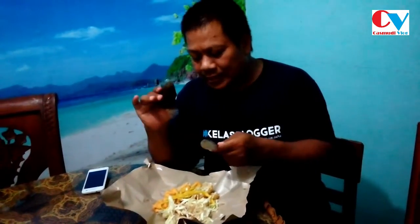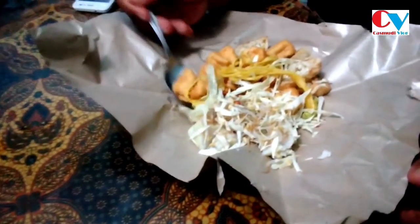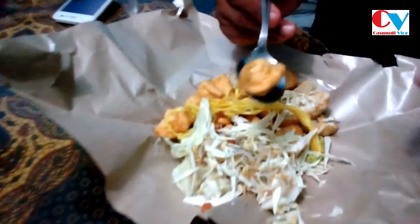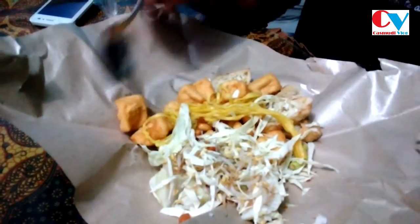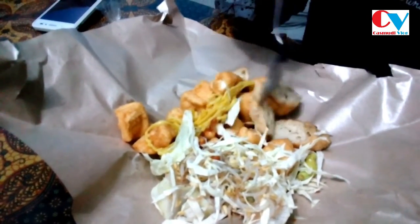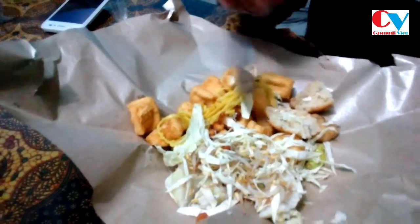Oke Brosis, bisa lihat di sini perlengkapannya. Kebetulan ini saya pesan sambalnya dipisah, ya, sambalnya dipisah, ini belum dicampur. Kenapa? Memang sengaja biar Brosis tahu apa yang ada di sini. Yang pertama adalah jelas tahu, tahunya sudah dipotong-potong, kayak tahu-tahu sudah digoreng tapi dipotong-potong. Tapi bentuknya unik, tahunya ada bakwannya, ini bakwan, jadi tahu bakwan.